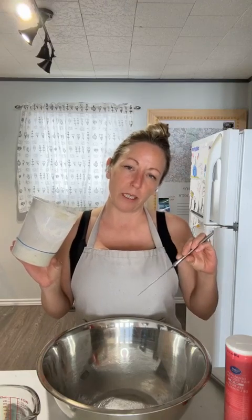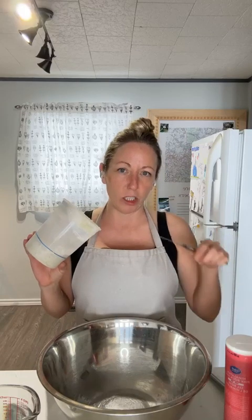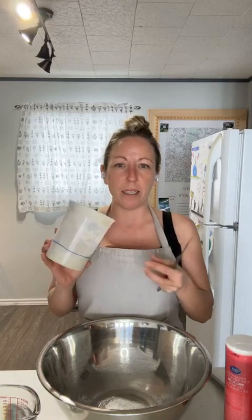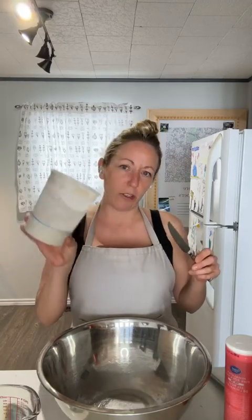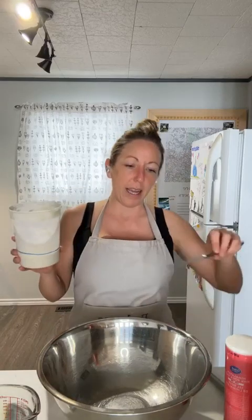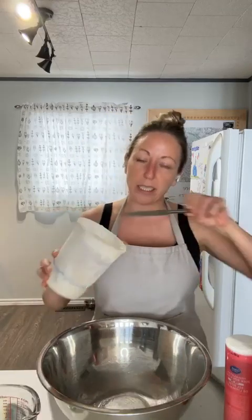I'm going to increase the beginner bread recipe — which is normally 120 grams of starter — to 200 grams of starter, just to get my hydration up a little bit higher. A higher hydration, once you've mastered the processes, is going to give you a thinner crust, those nice bubbles, and a lighter, airier bread on the inside. So I'm going to take about 100 grams from this starter and 100 grams from this starter, and then I'll refeed them after I've mixed.